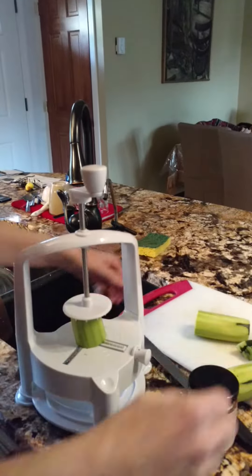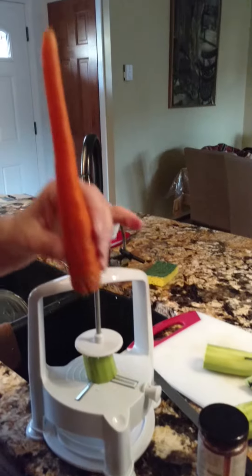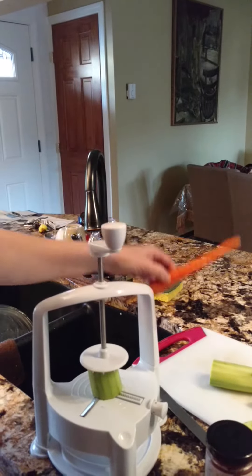Once we are done with this, I'm going to put a couple carrots in — same treatment, although the skinny setting doesn't work that great.